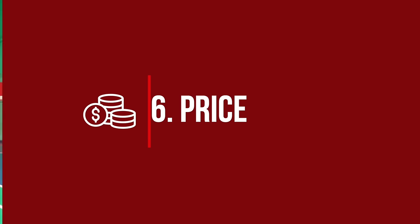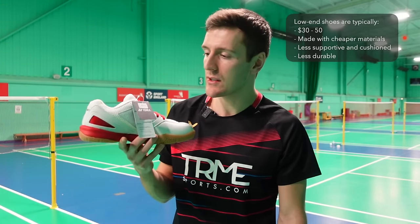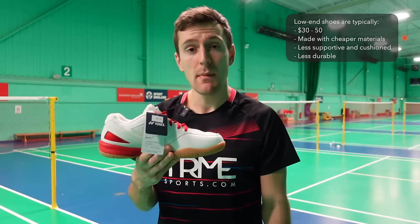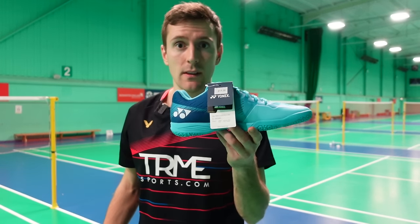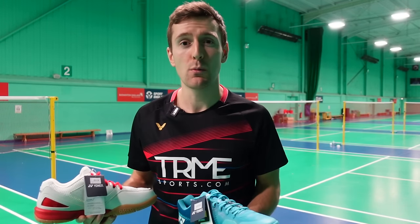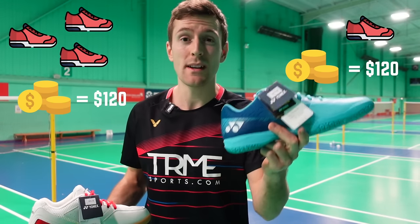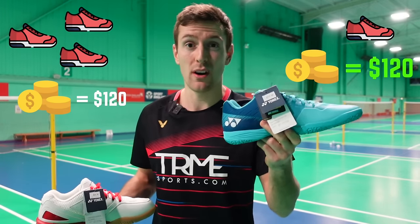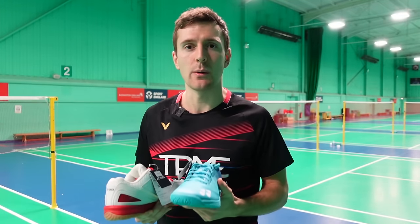At number six we have price. A low range shoe typically costs around 30 to 50 dollars and is made with cheaper materials, therefore offering less cushioning and support, and may even be less durable. A high range shoe costs around 120 dollars. Ask yourself: in one year would you prefer to pay for three pairs at 40 dollars each, or one pair at 120 dollars? That one pair will last the same period and give you more support and cushioning — it's a no brainer. We fully believe a good pair of shoes is the best investment a badminton player will make.